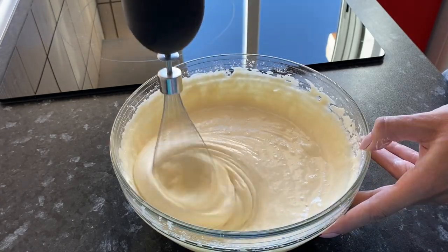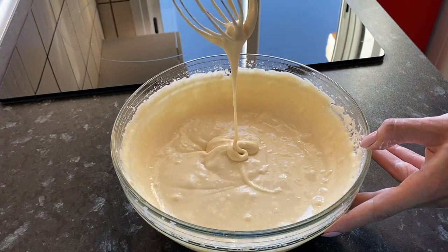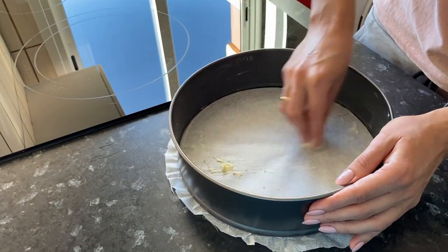The liquid dough for the pie should be quite thick. Grease the baking pan with butter and sprinkle it with flour.